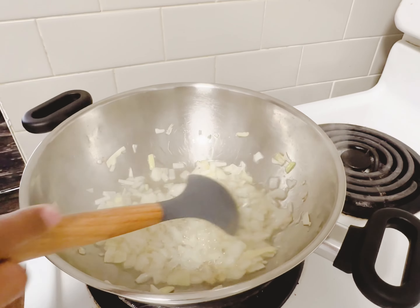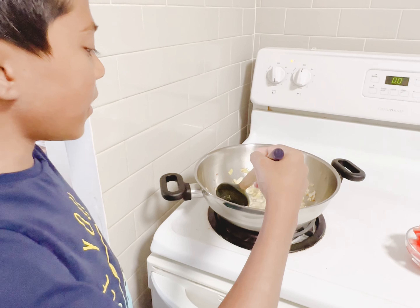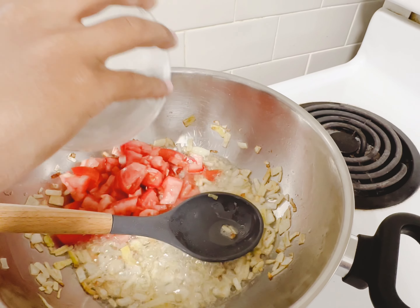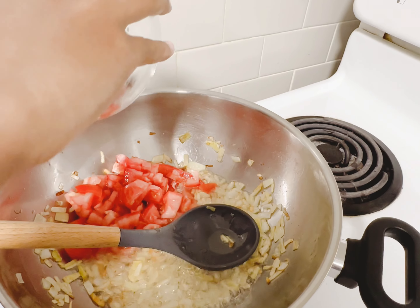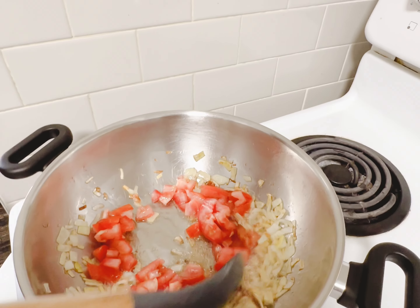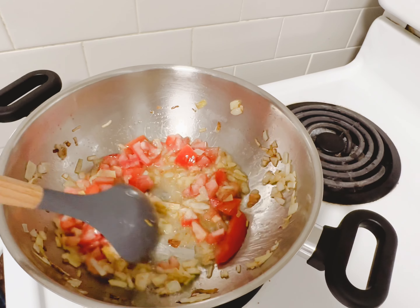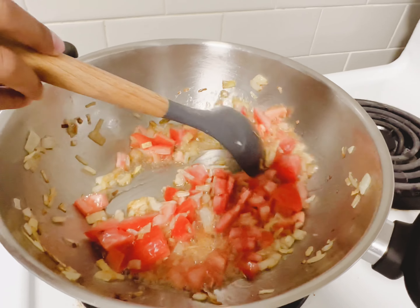If you don't mix well then they'll get stuck to the bottom. Now that my onions are brown, I add some tomatoes — in our country we call them tomatoes. We're gonna turn it back a little bit because it might fly and get in your face, so keep an eye out on that.